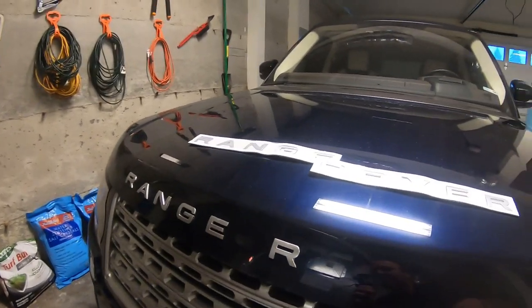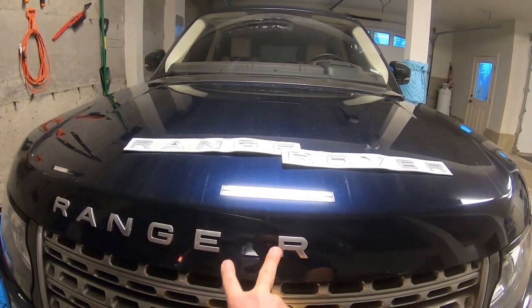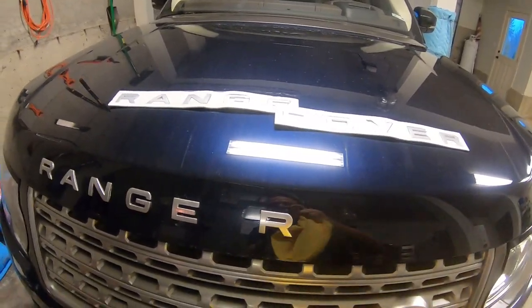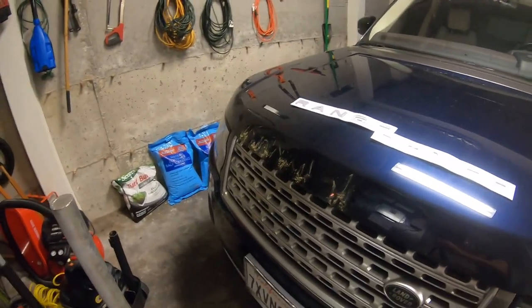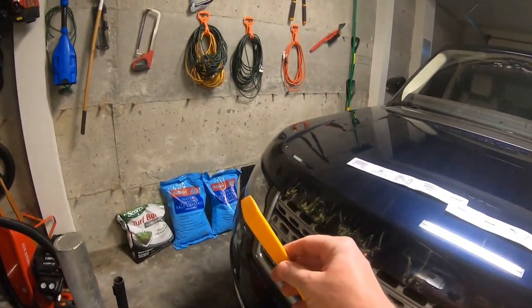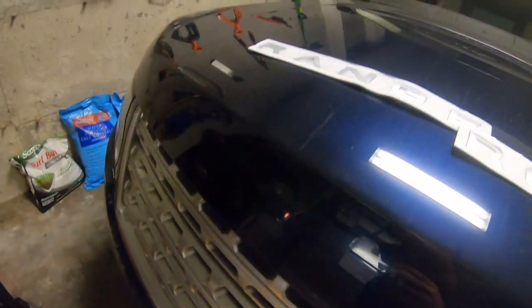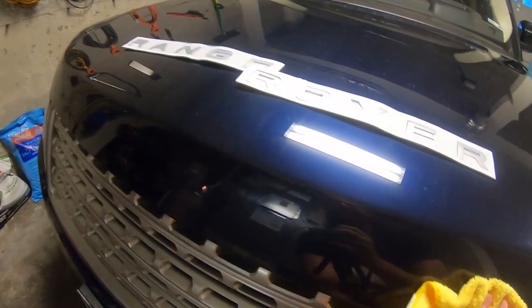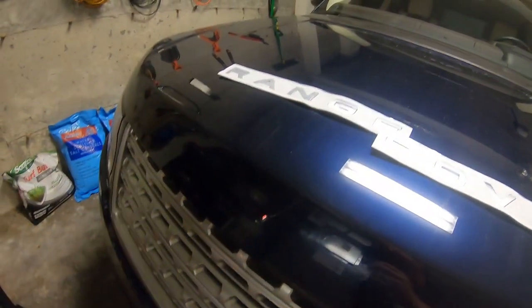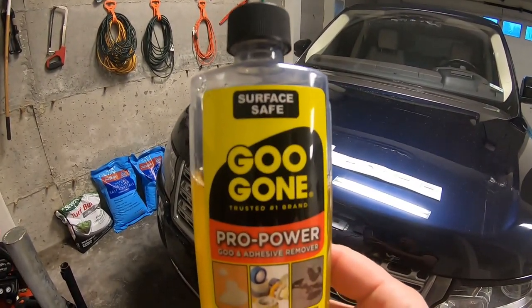I'm going to take off the rest of these letters and figure out the spacing right in between here before we put the new one on. I went ahead and did the rest with this little plastic piece that I've used before - it popped the rest of those letters right off. Then I used that drill tool and look, it just comes right off. Now we're going to go ahead and clean this up real good, make sure there's no glue, and put our new lettering on.